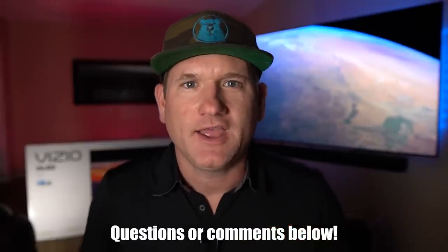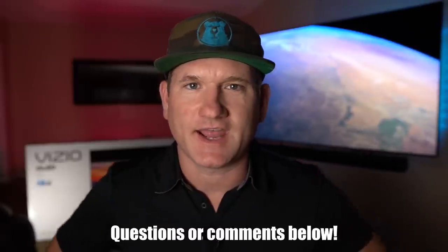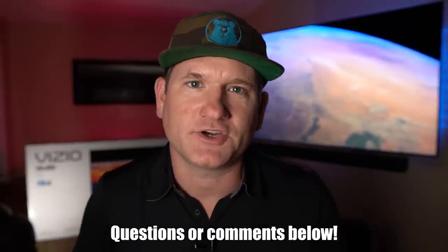I promise I'm good for it. I'm either going to save you some money or I'm going to save you some headaches with this video. And if you have any questions or comments, hit me up below. I'm happy to answer any questions that I may be able to help with, so definitely make sure to comment below.